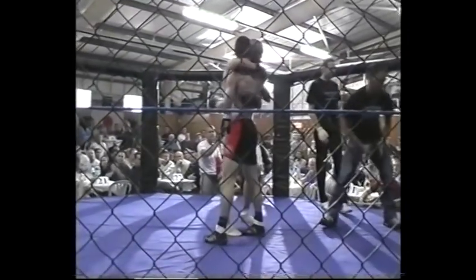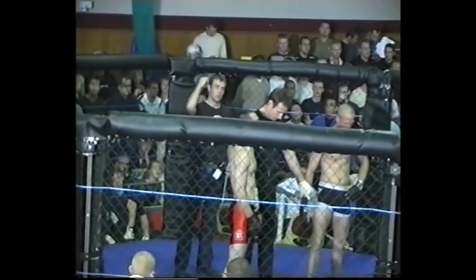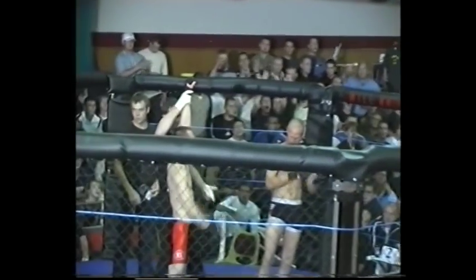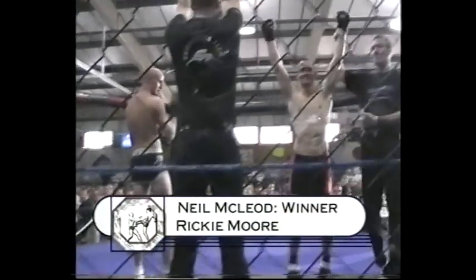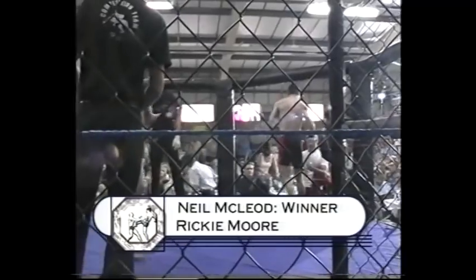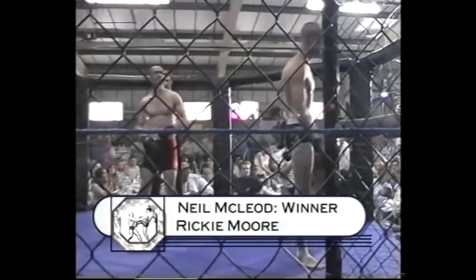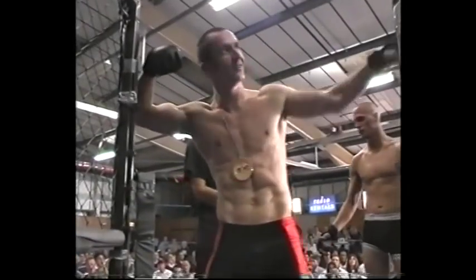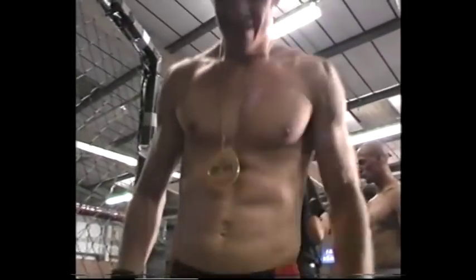The crowd is loving it — Neil! The new British Milan world champion is Neil MacLeod. Respect is due. He's worked hard for this and had a lot of good fights. And can we have an equally big hand for the opponent, Ricky Moore, who has done very well.